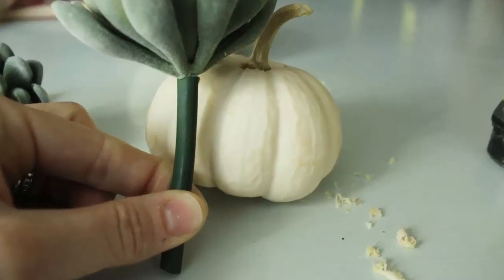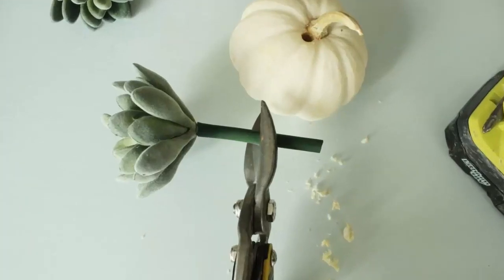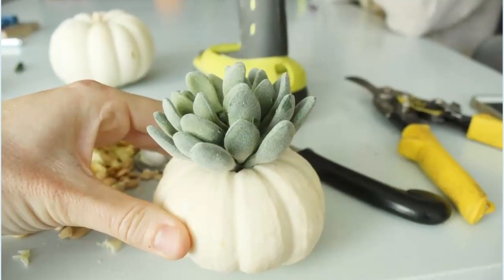Step 4: Measure your succulent against the opening. Use wire cutters or tin snips to cut the succulent stem at that point. Alternatively, you can simply bend it, depending on the size of the inside of your mini pumpkin.